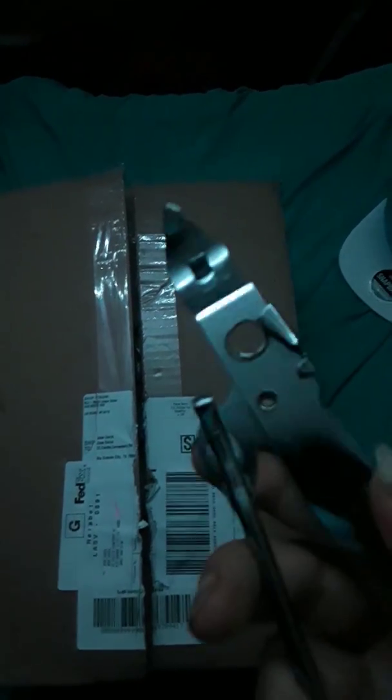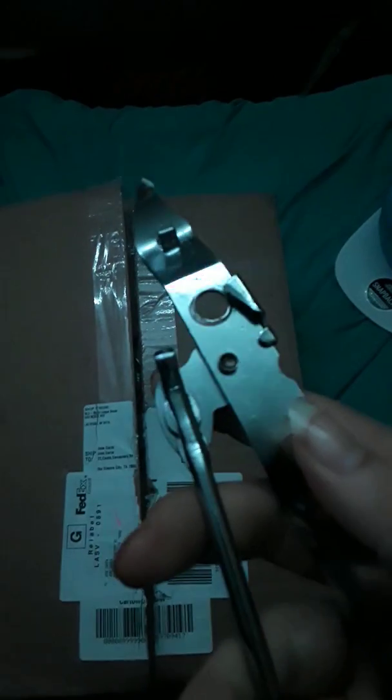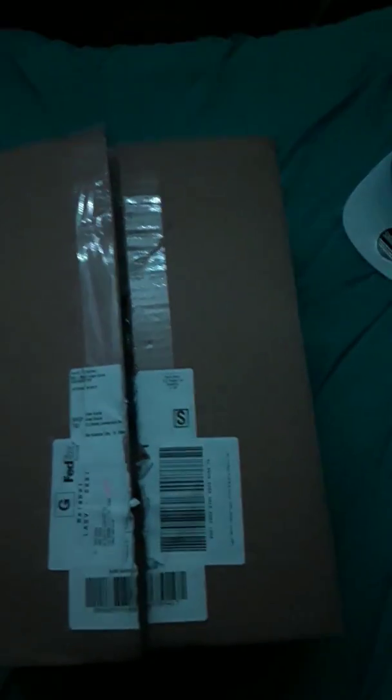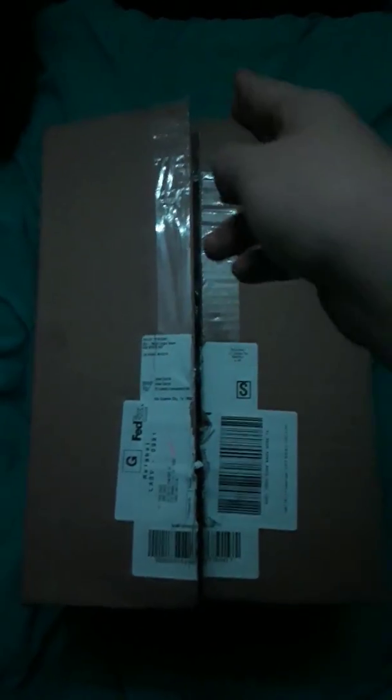I opened this box with some tool — I don't even know what it is. Anyways, this is the box. I did the honors of already opening it, but I have not checked what's inside. We're gonna check right now what's inside the contents.